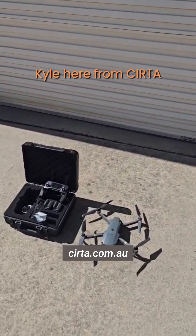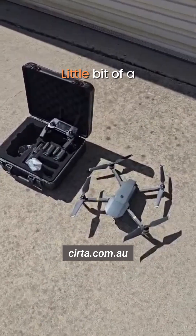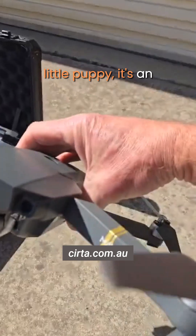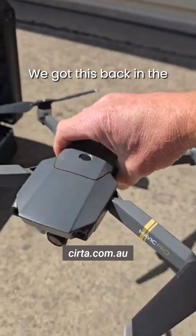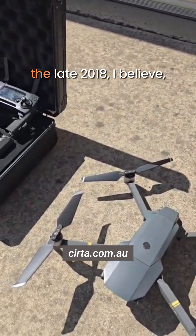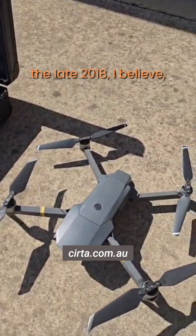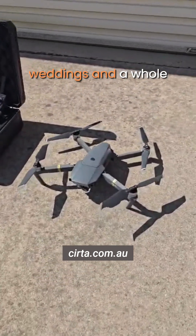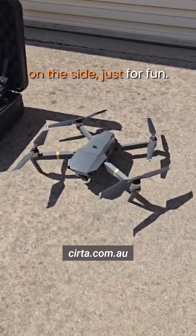Hi guys, Kyle here from SIRTA Infrared Thermography. A little bit of a history lesson here. We've got this little puppy — it's the original Mavic Pro. We got this back in the day, probably around late 2018 I believe. And used it for videoing weddings and a whole bunch of different stuff on the side, just for fun.